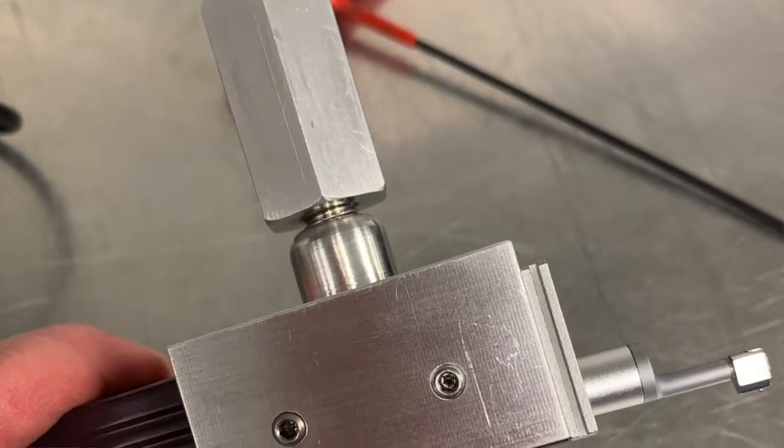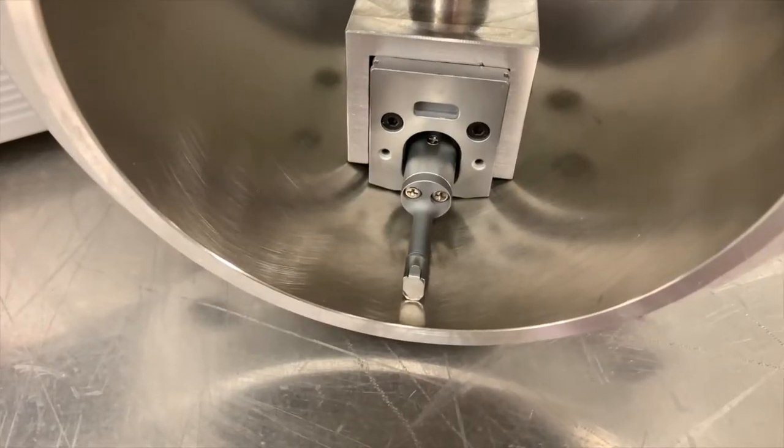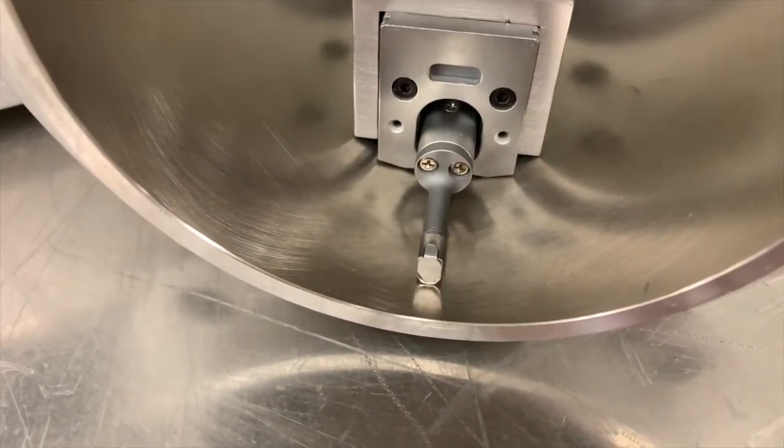Hey everybody, Lake Speed Junior here with Brad Lagemann. I'm from Total Seal, and he's from QMP Racing Engines. So let's talk surface finish. If you were paying attention to our posts over the weekend, we were showing the holder that Brad makes that holds the profilometer, which is the tool he uses to measure surface finish on cylinder bores.